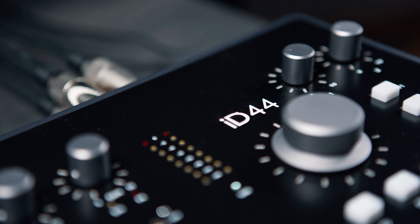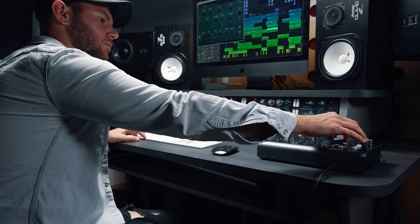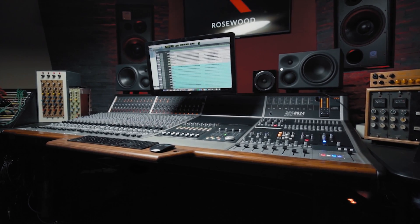Every ID interface features the Audient console mic preamp, the same preamp design found in our renowned console, the ASP8024 Heritage Edition.